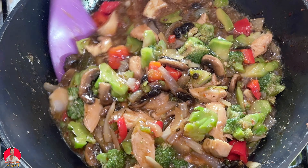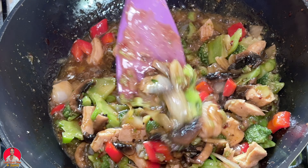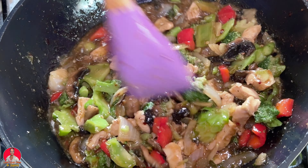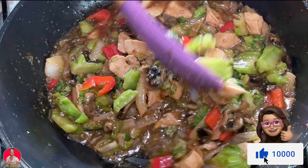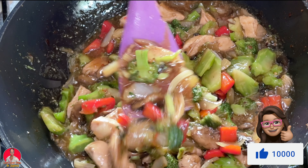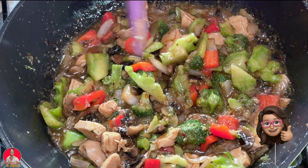So there you have it folks — our chicken, broccoli, mushroom and pepper dish. I hope you enjoyed this video. Don't forget to give it a thumbs up and feel free to share with family and friends. See you in my next video. Bye for now.